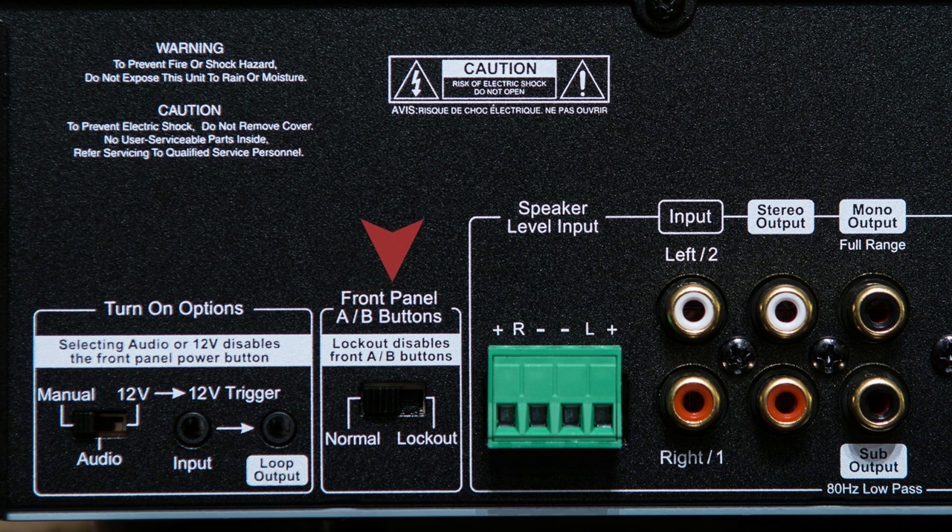To the right of that, you have the ability to lock the front A-B selections, which prevents somebody from accidentally turning on or off your amplifier channels. If your receiver or preamp doesn't have RCA outputs, you can use the speaker line level inputs. Next to that are your RCA inputs coming from your receiver or preamp. You also have a stereo output to daisy chain the signal to another amplifier, a mono full range output, and a subwoofer output that enables an 80 Hz low pass filter.